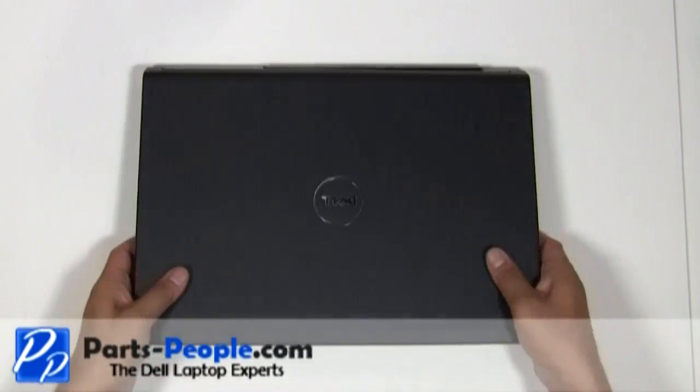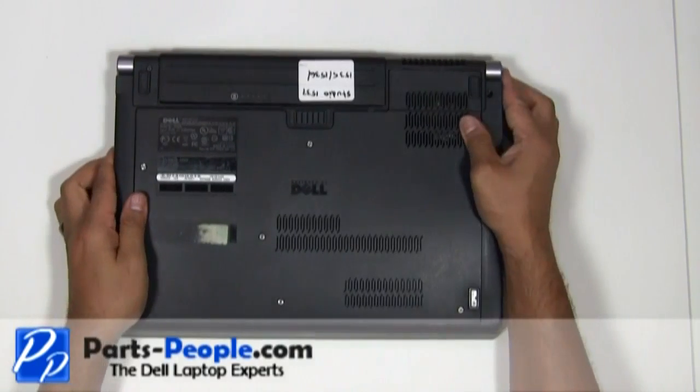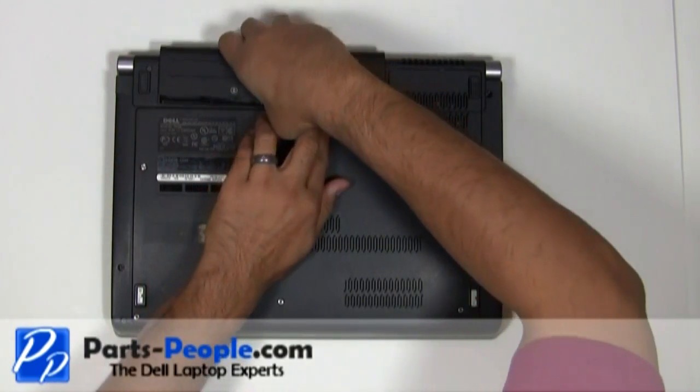For this project we'll need a small Phillips head screwdriver and a flat head screwdriver. Always begin by removing the battery and AC adapter.